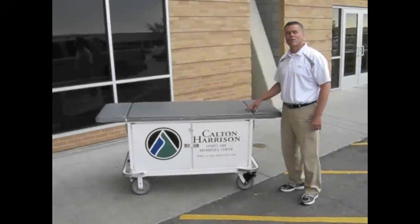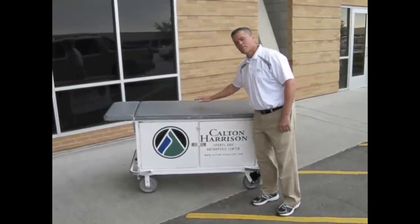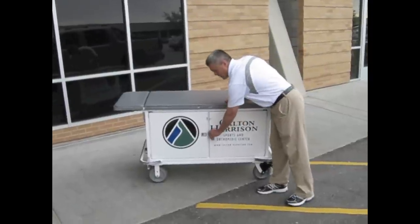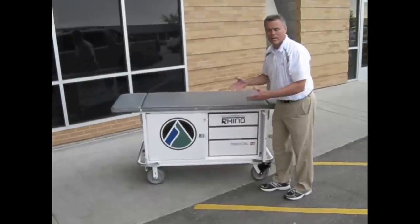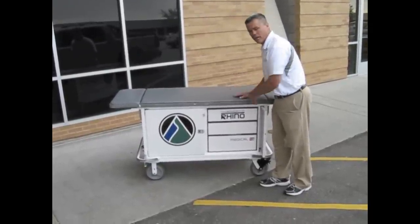What I like about this cart is it focuses our attention all in one area. It gives us a table to be able to work on, either tape or evaluate injury. Then it allows us to keep all of our equipment right underneath the table on the sidelines. On the sidelines we need to be quick, we need to be able to get to our supplies and be able to do it adequately in a nice place.